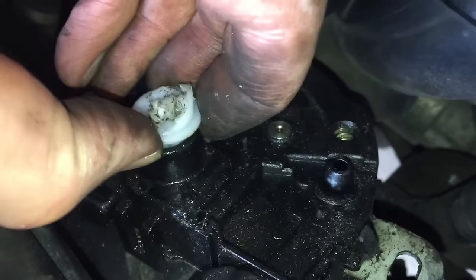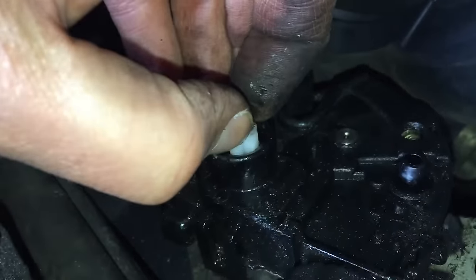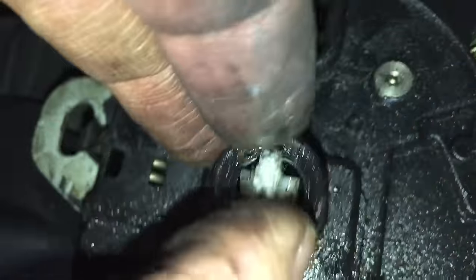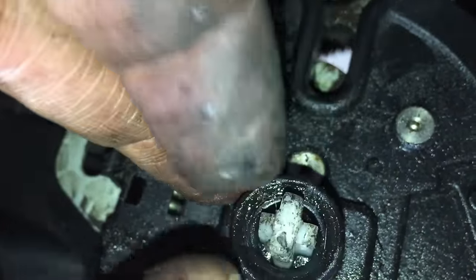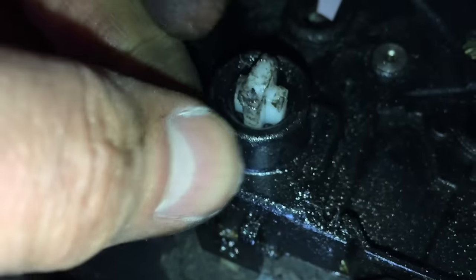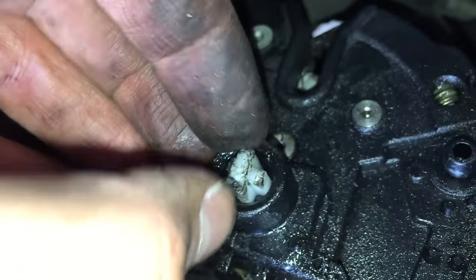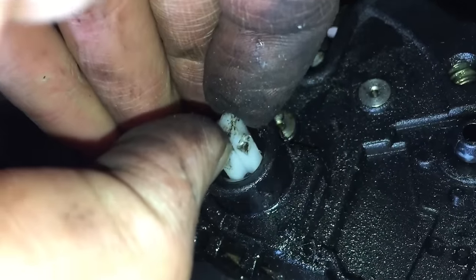Take the old bit out. So this is the bit you can buy separately. This clips in — it's like a little cross section. The key goes in there — it's just a bit of plastic and it pops out. But these can snap as well, which can be another reason this mechanism stops working. You can buy these separately for like two or three pounds. Anyway, so I'm going to get that out and then put the new mechanism in and start putting this all back together.